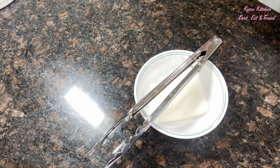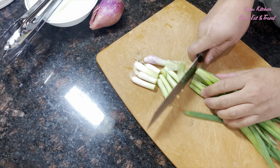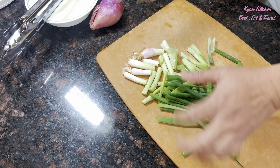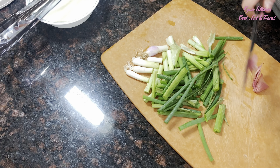You also need some green onion and shallots — it depends what you have at home. Some carrots, you can use those too.